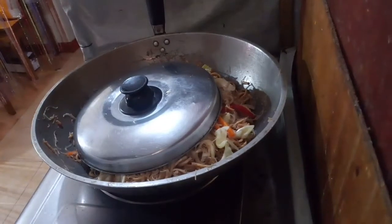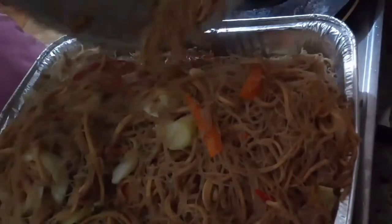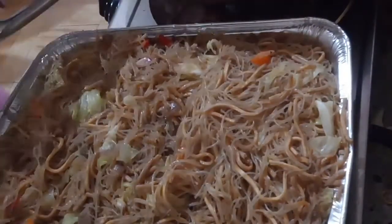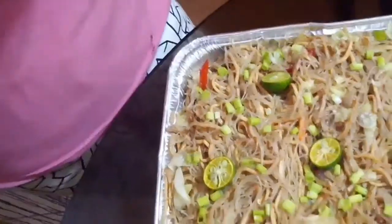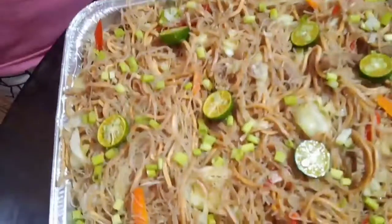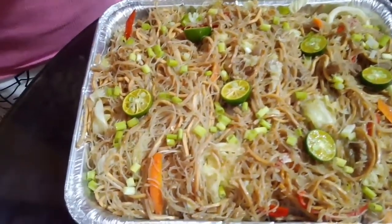After about three to five minutes, slow down the temperature and remove it from the heat. Now we are ready to eat our Pancit Bihon with Canton — Pancit Bihon Canton Gisado with pork strips. Add green onion leaves and lemon to make it taste even better. It's ready to eat!